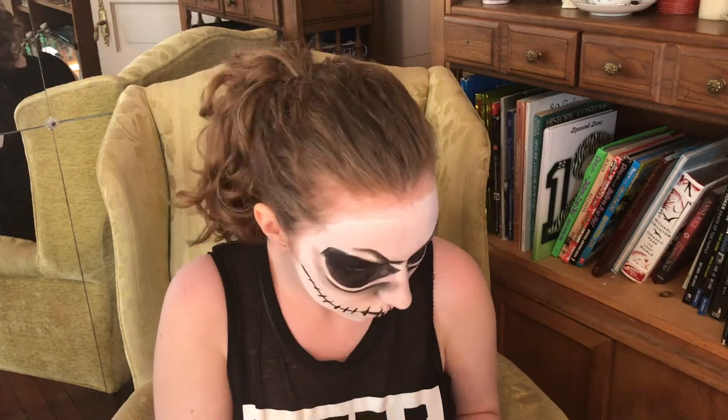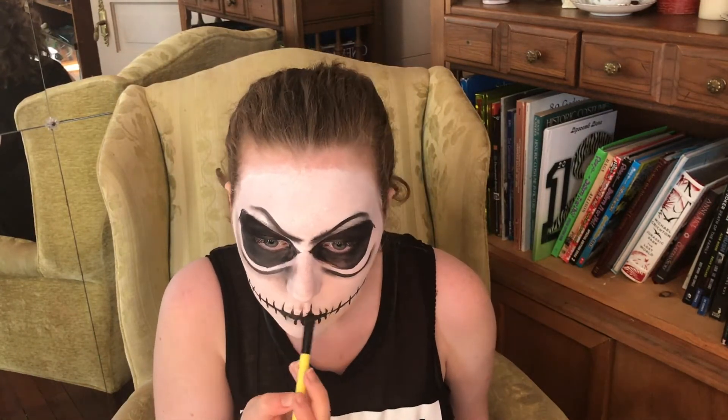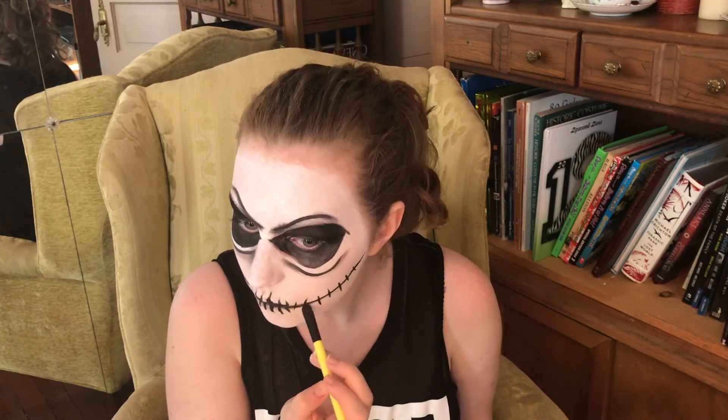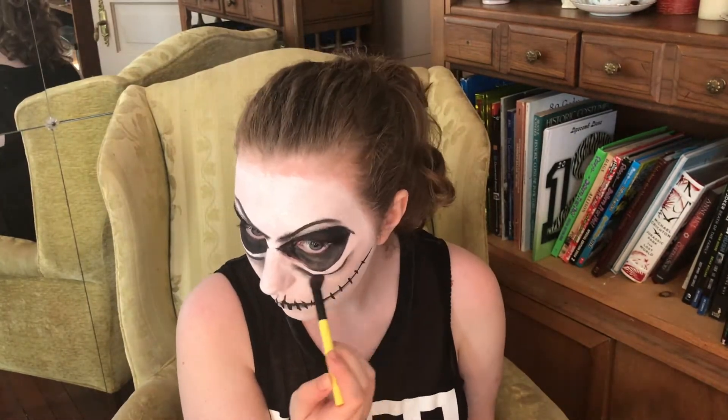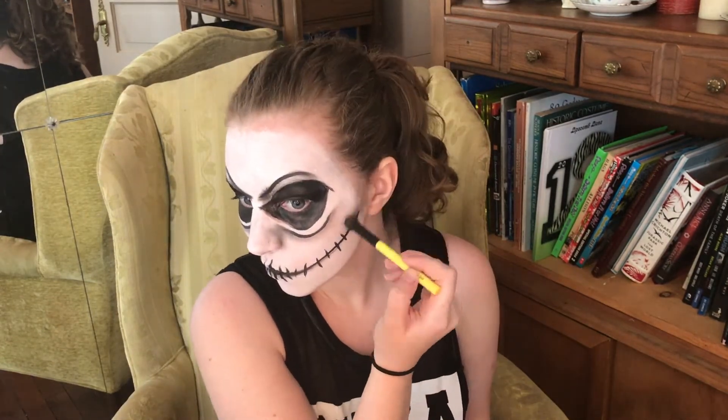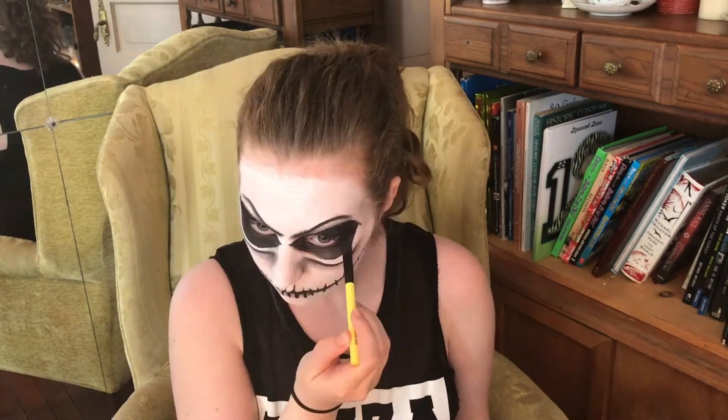With black eyeshadow go in the inner part of the lip. With some dark grey shadow, not black, I am going to do some shading around my cheekbones and my temple to make my cheekbones pop a little more and make it look like a skull.